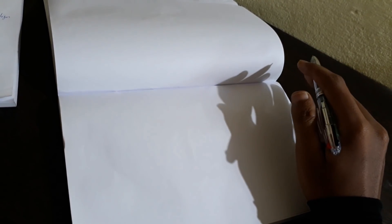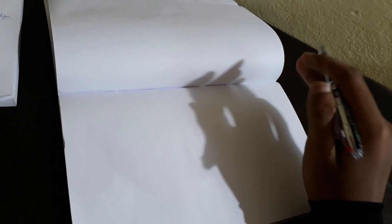Hey guys, welcome to my channel. In this video I am going to teach you the basic electrical connection — series and parallel connection of bulbs — and how to operate a single bulb using a single switch.